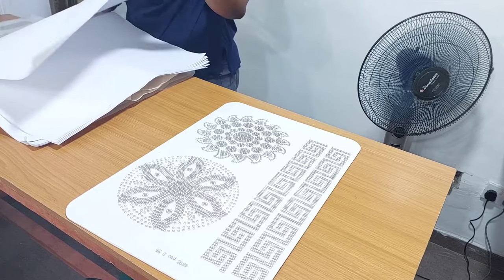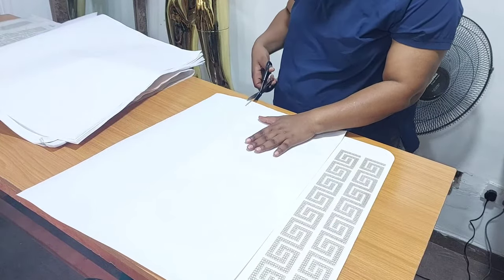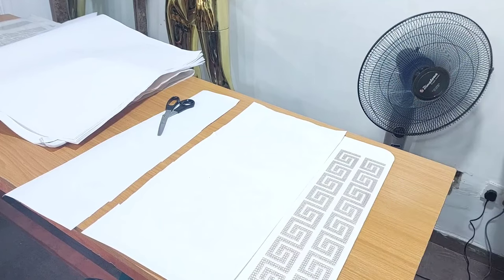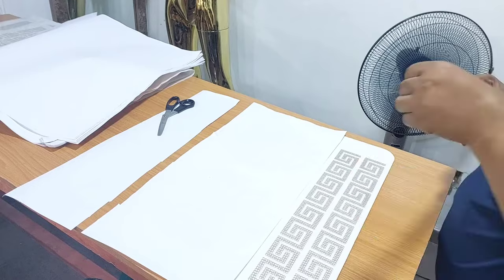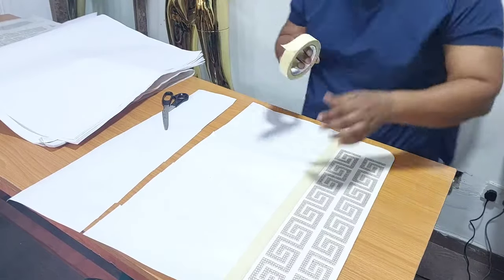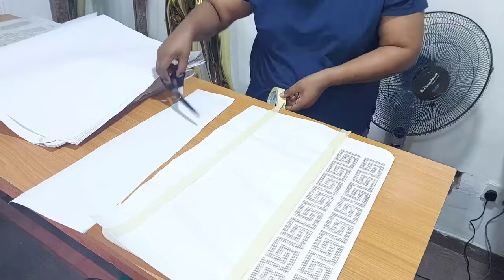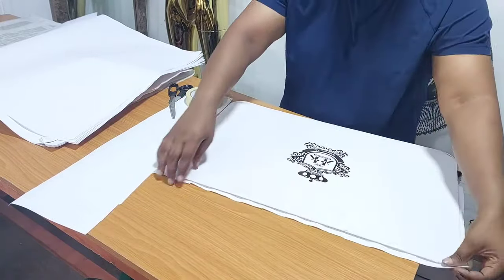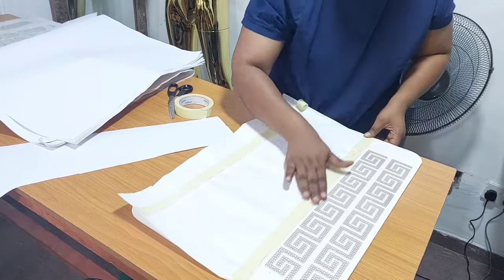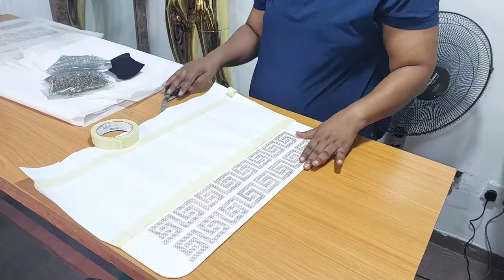I'll be working with this board that has a Versace design. The next thing I'm doing is cutting out a sheet of paper to cover the rest of the design, so I'm going to trim the paper and then use my paper tape to tape it down. If you are using a board that has just one particular design, there's no need to go through this process — you just need to pour in your stones and start distributing them. But since this board has different designs and I'm only using the Versace design, you need to cover the other designs so that stones will not enter into them when you pour.